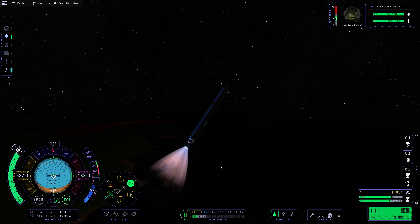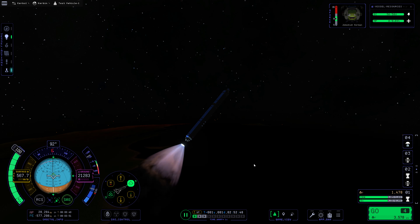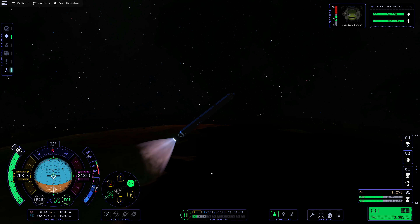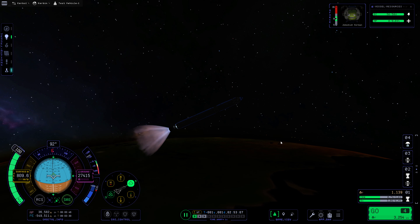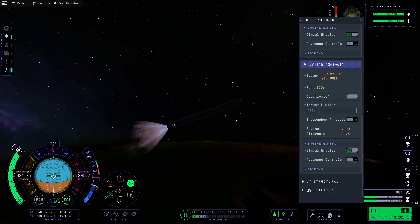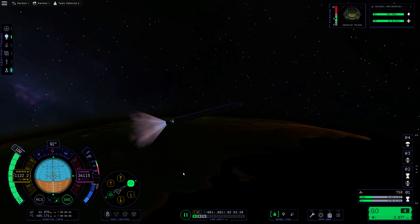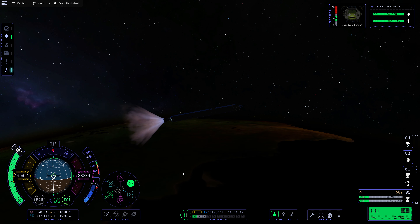That is absolutely a very, very good sign. I want that apoapsis to be ideally up in space by the time we are through this burn cycle. But I'm afraid that this particular stage might be a little bit underpowered to get us there. We don't appear to have a passive energy drain. Does this have an alternator on it in this game? Zero per second — but the fact that it even lists an alternator, I think, means that it does have an alternator. We're about to burn out our weak stage here.